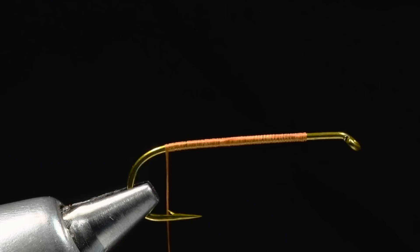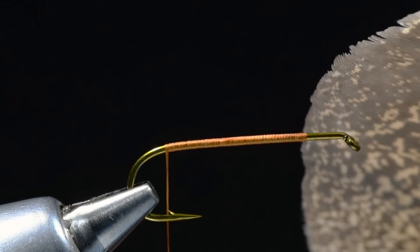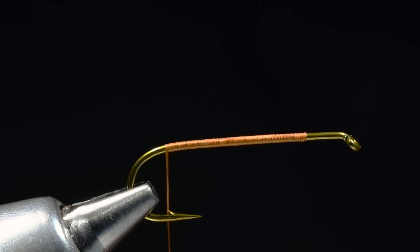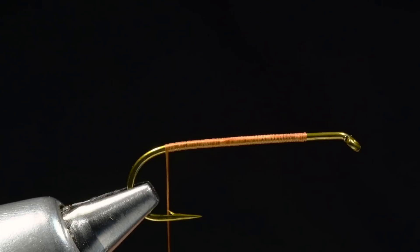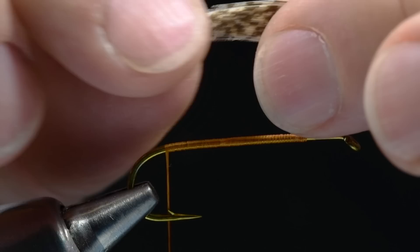My thread hangs even with the point on the barb — that's where I'm going to put the tails in. The tails are going to be made from Ozark turkey quill wing feathers. These are beautiful and fairly expensive feathers. I want to cut a slip from the right side of the right feather, about as wide as the gap of the hook, then cut a matching section from the left side of the left feather. I should end up with two feathers about the same size and shape. I'm going to pair these inside to inside, and you can straighten their tips by maneuvering them in your fingertips.